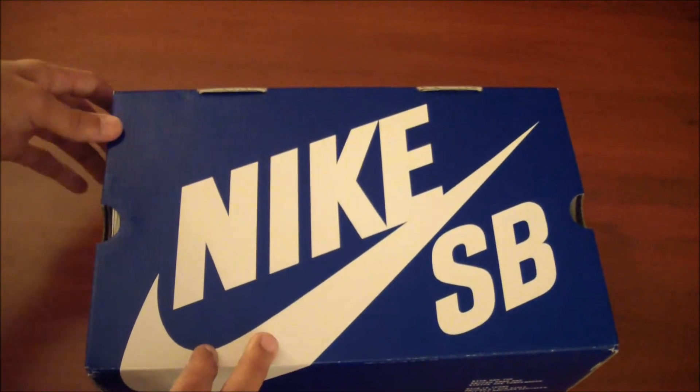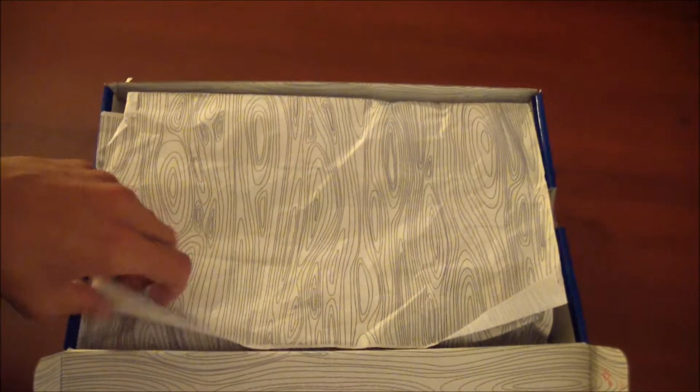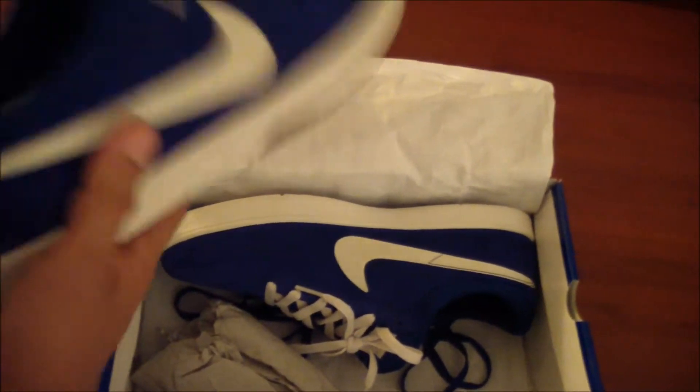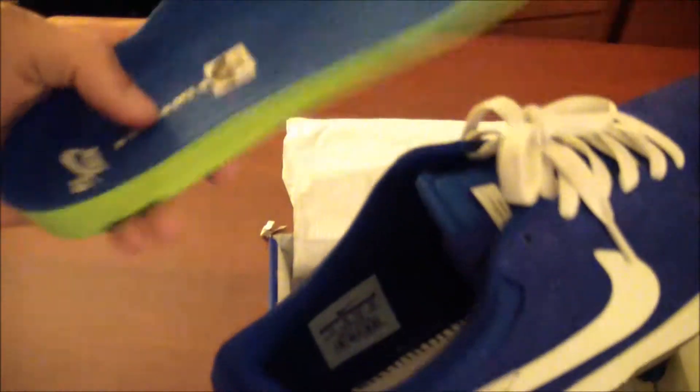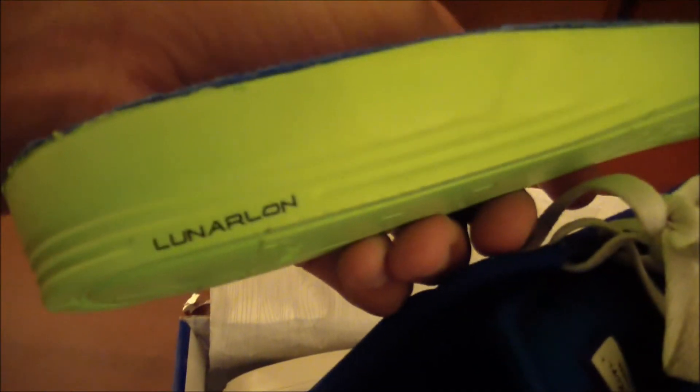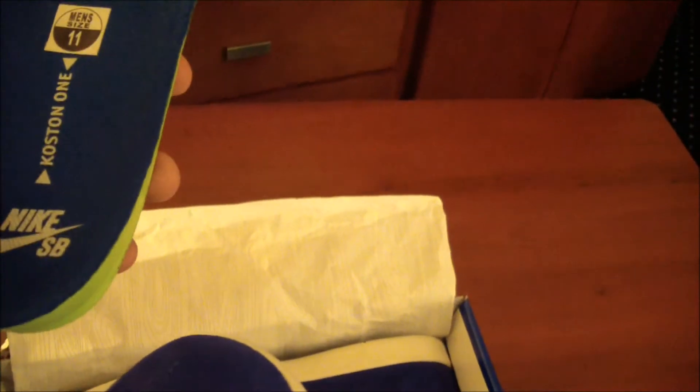What we have here is a Nike SB Air Koston One. Let's start off with the insole — the insole is blue; on some Kostons it's a different color, but on these blue ones it comes with a blue insole. It's Luna Lawn, and it has 'Koston One' and 'Nike SB' on it. The new ones that just released a couple weeks ago do not have 'Koston One' — they just have Luna Lawn — and they also don't have 'Nike SB' on them. So just make sure if you want Nike SB on the back of them, just check.